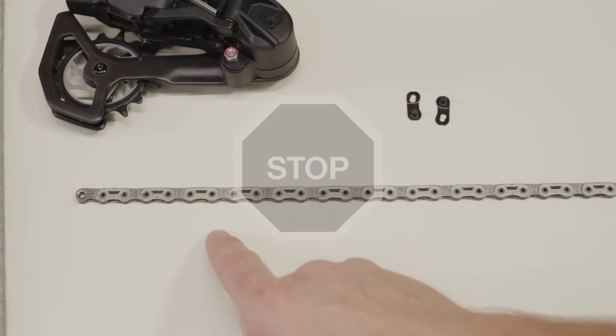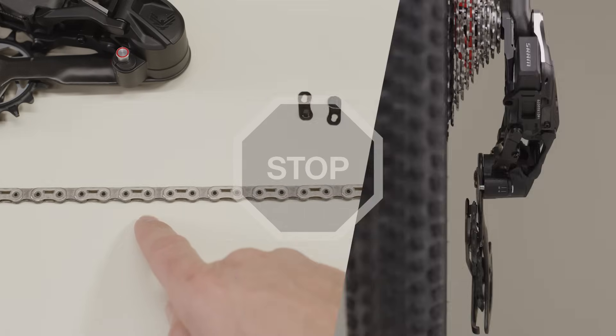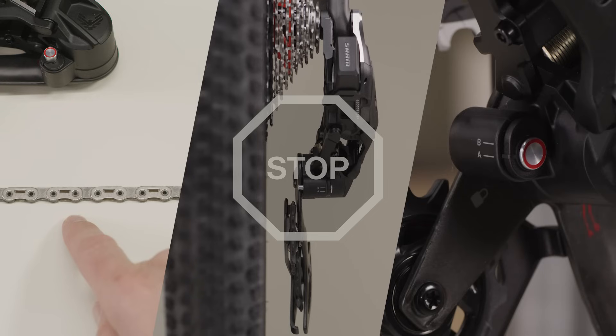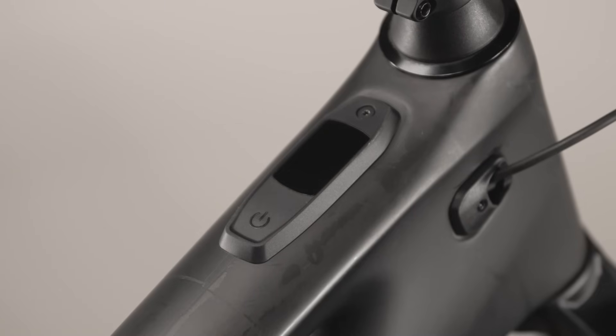Stop. Verify the chain has been cut to the proper size, the transmission derailleur is shifted into the setup cog, and the derailleur setup key is in the position as determined in AXIS Web or AXIS App, and set up in the Prepare the Components section. E-Bikes must be powered off before proceeding.